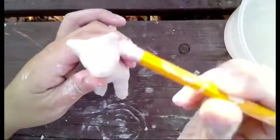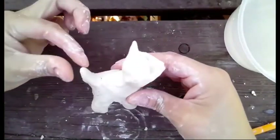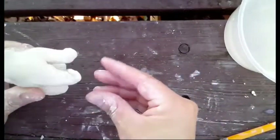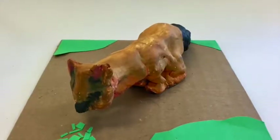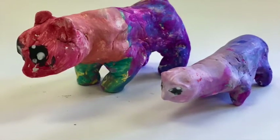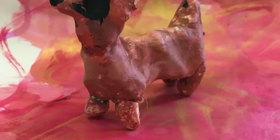Last, use your pencil to impress some eyes. If you want, you can push in some paws by just bending them a little bit forward. Here are some animal sculptures my past second and third graders have made. Have fun and remember to send me a picture when you finish your animal sculpture!